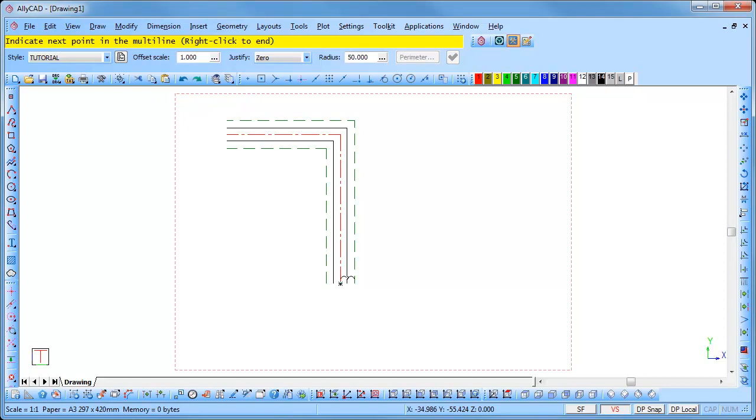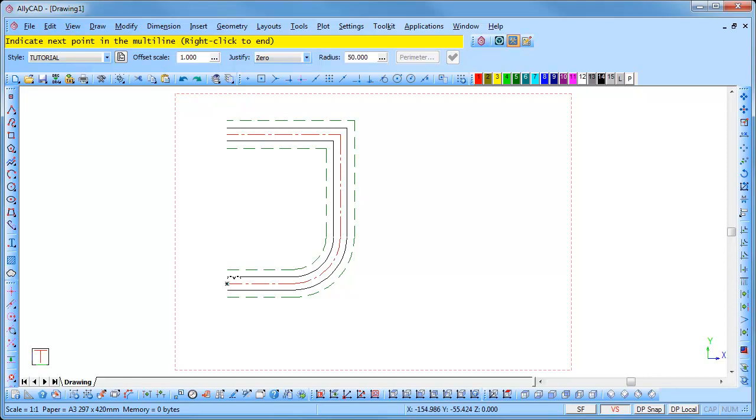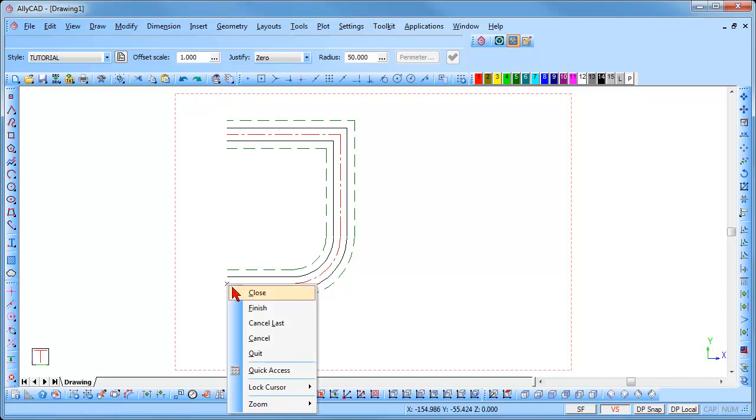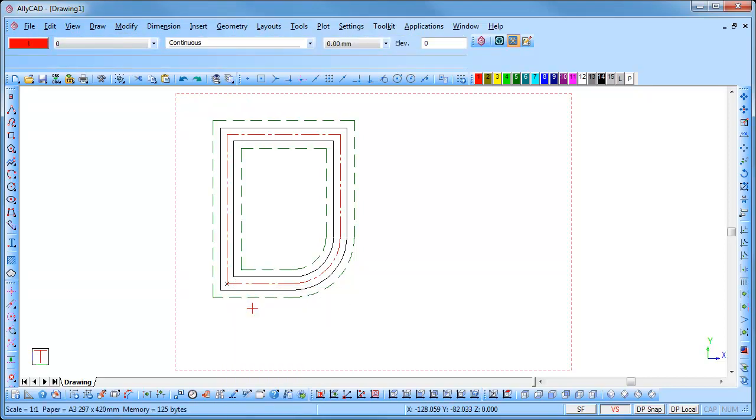We will now use the tab key to tab across to the radius box and insert a radius of 50, and press enter. Press the left arrow and move left 120, enter twice to move to the position. To end the multi-line right click and select close. Right click and select quit to end the function completely.